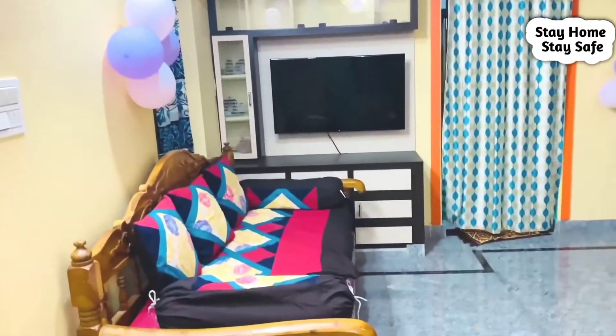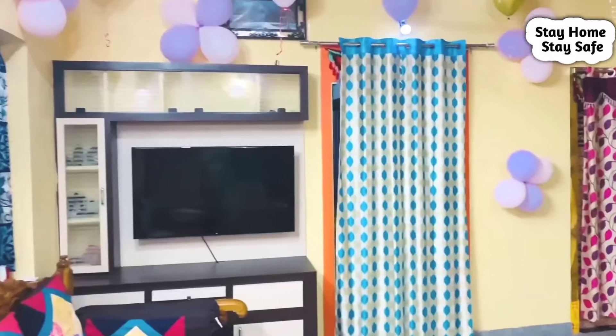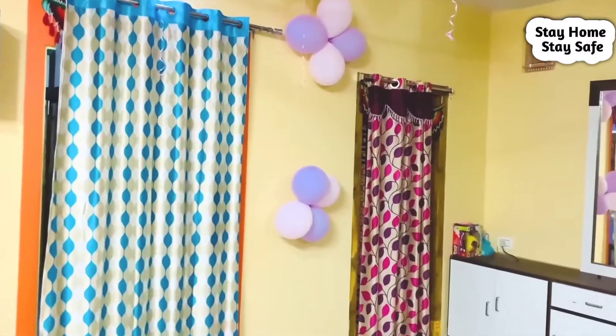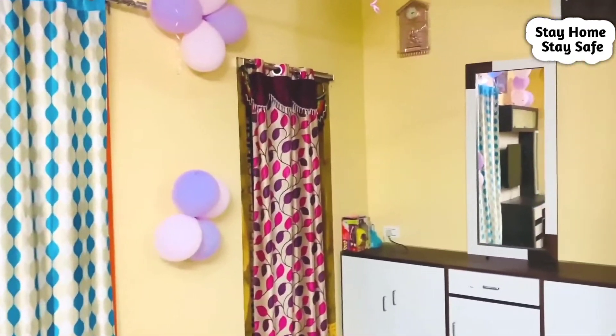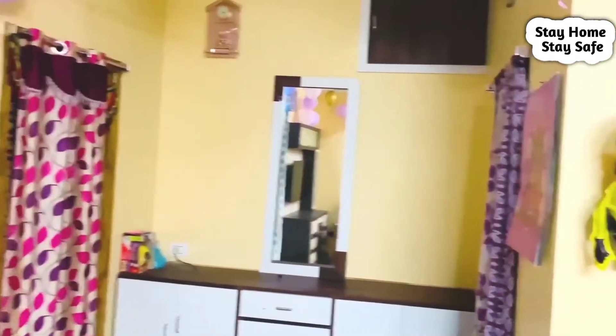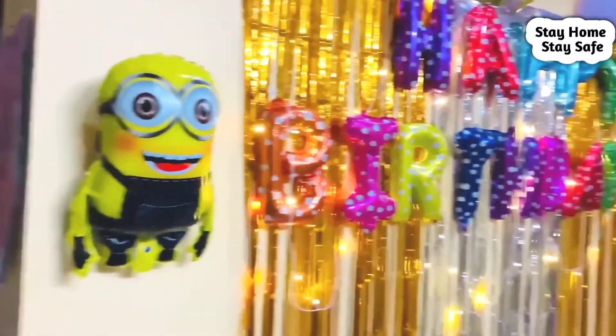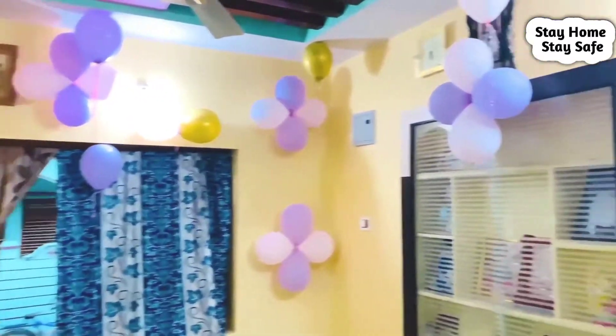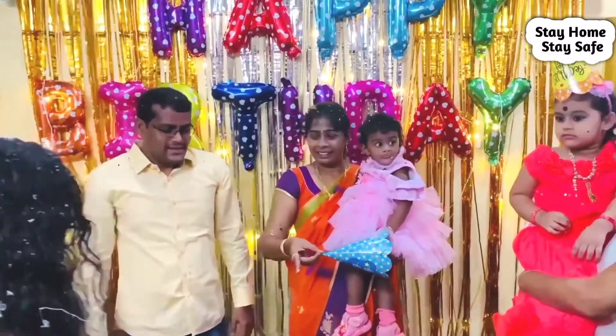We use gold, violet, and light pink balloons, as well as a Kiwi frog and pink color balloons. We also use minions as well as a small minions set — this is the first happy birthday setup.